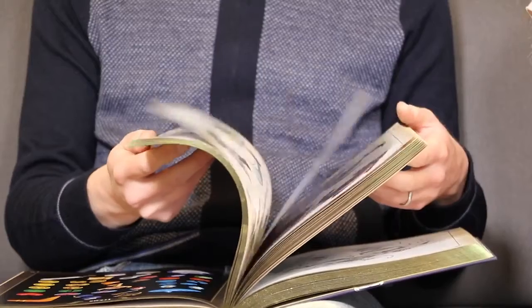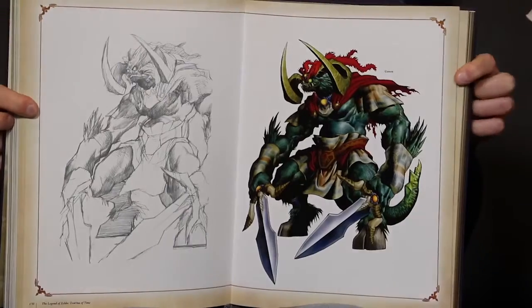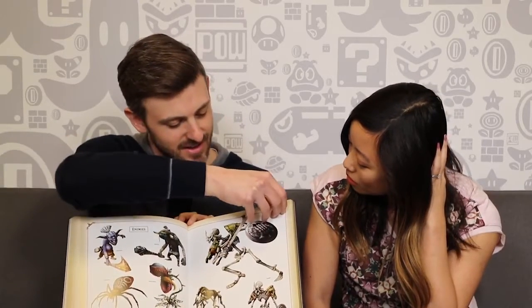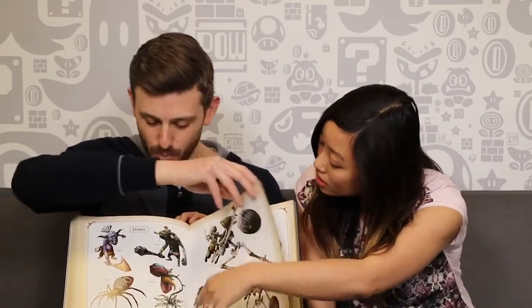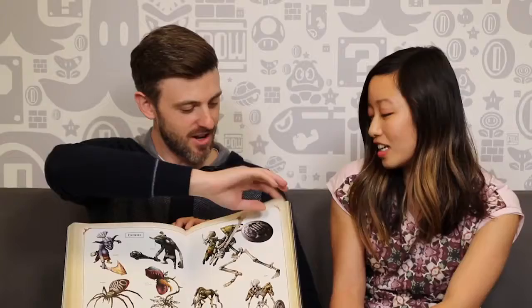One of my favorites — Twilight Princess. Have you seen how many pages I've turned? This is a big, thick, heavy book. You can really spend some time slowly looking through this. Look at these characters — that's so cool. No spiders. Skulltulas — no thank you.